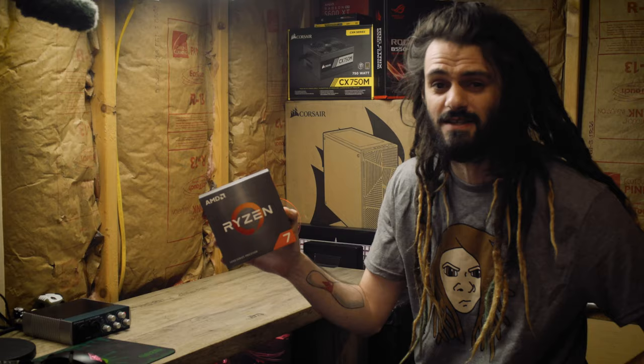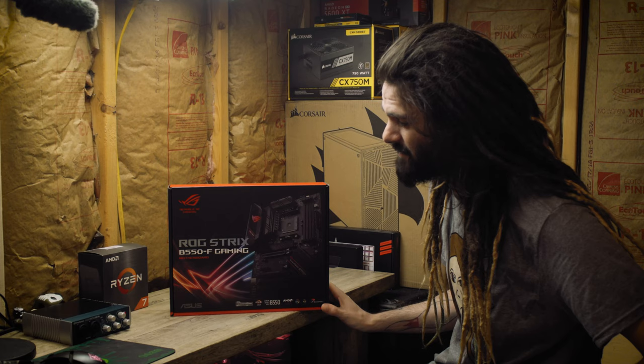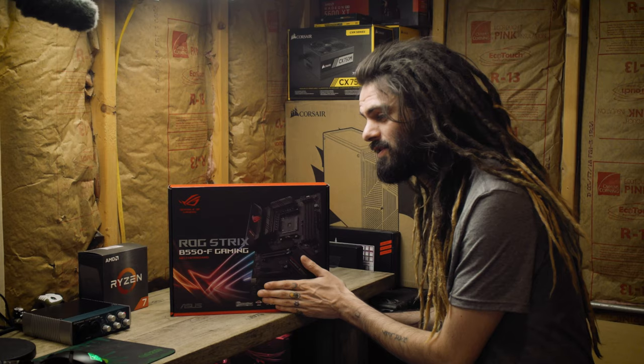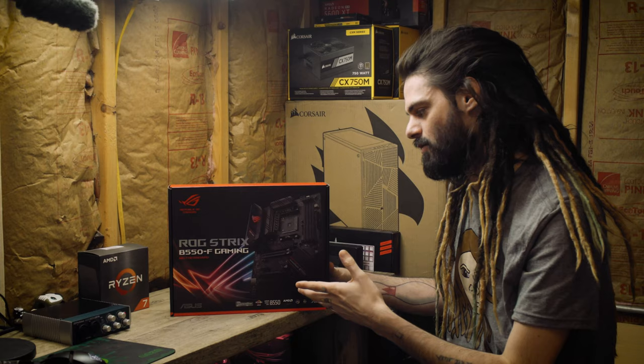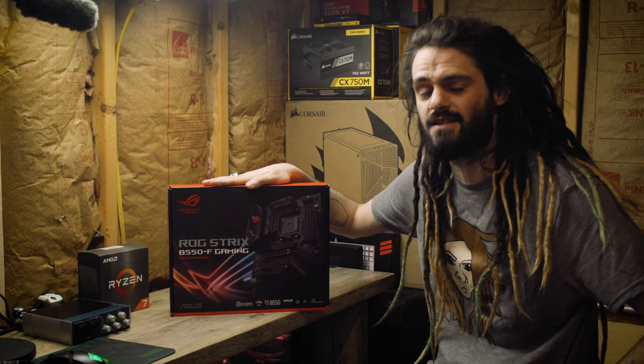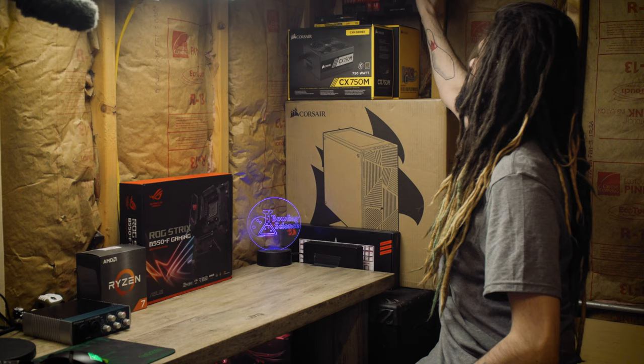For the Ryzen 7 5000 series we need a compatible motherboard. I went with the ROG Strix B550F. This motherboard has a BIOS flashback feature, so without a CPU in it I can actually update the BIOS to match the new processors that just came out. It's got Wi-Fi, RGB, lots of extra power, lots of PCIe, it's built for overclocking, and has solid VRMs with lots of cooling.